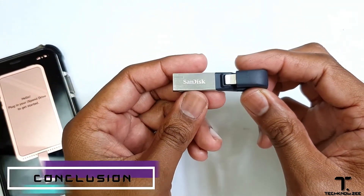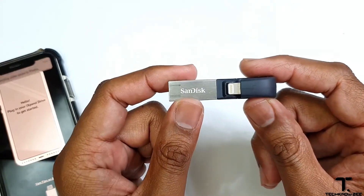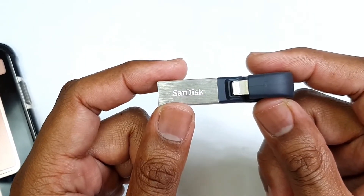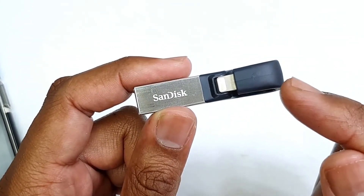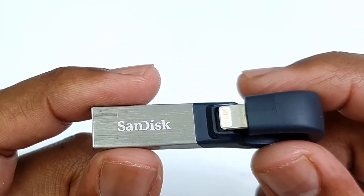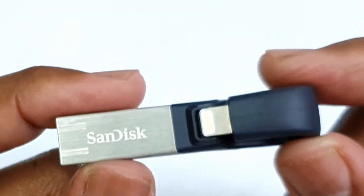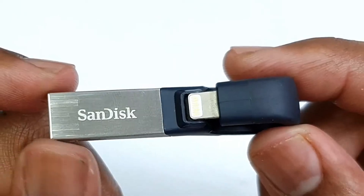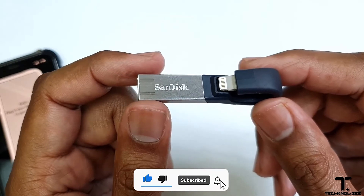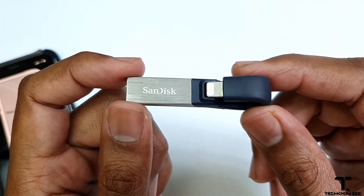So here we have it, guys — this is the SanDisk iXband drive, making transfer, backup, and storage much easier and a breeze to and from your iPhone. Newer models are available too. This device comes in 4 variants or 4 sizes: 32GB, 64GB, 128GB, and 256GB. Let me know in the comments section what you think of the SanDisk iXband drive, and would you go for this considering how much faster and easier it would make your life.